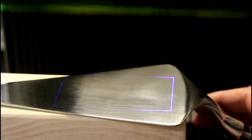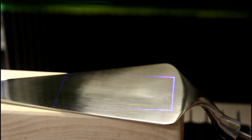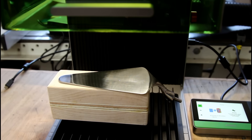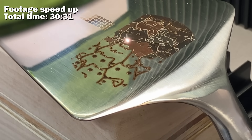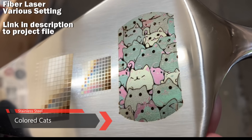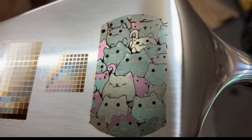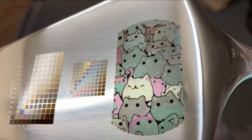One of the processes that got me very excited about using a fiber laser was the idea of coloring stainless steel. The idea is that the heat from the laser produces different colors on the surface of the stainless steel. This is a stainless steel pie server I have in the shop. After running it — that's color! We just laser engraved in color. You've got pinks, oranges, blacks, and browns. This is unique to fiber lasers. If you're looking for something the fiber laser can do that nothing else can, this is it.